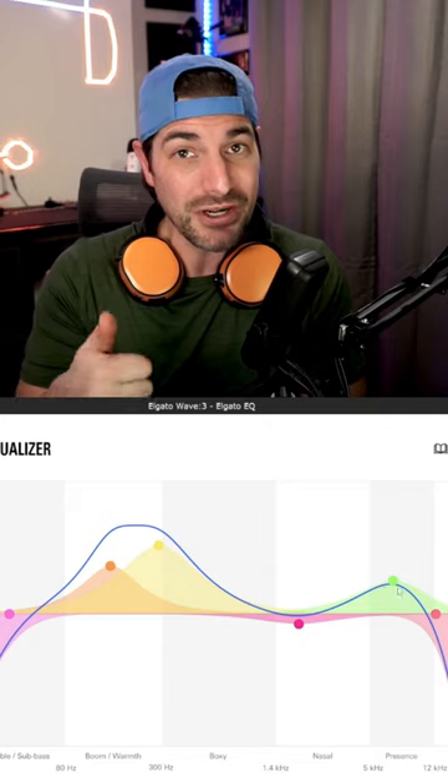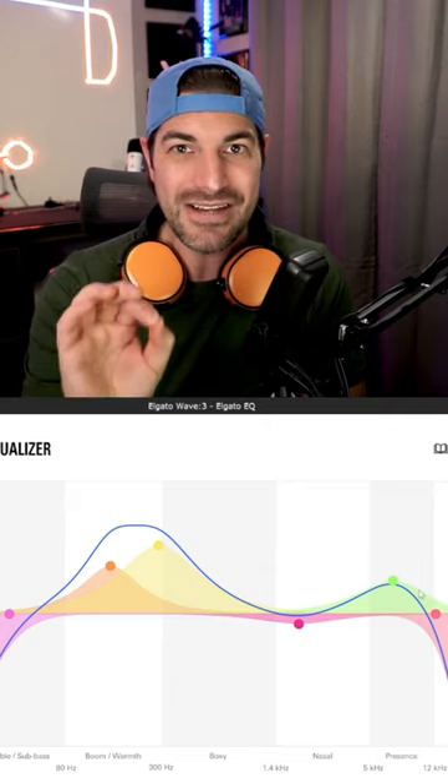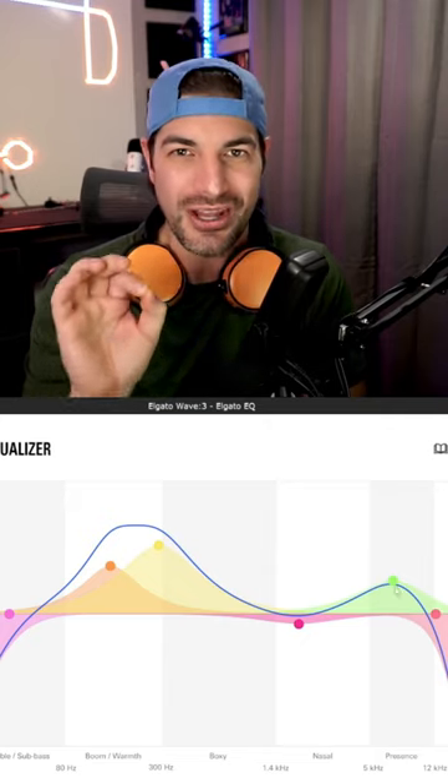After that, I like to bump it up between 4,000 and 8,000Hz. This gives you just that little bit of crispness on those high notes.